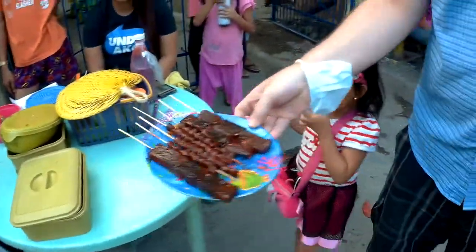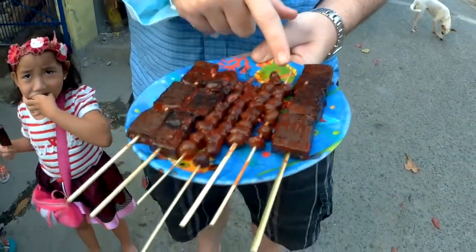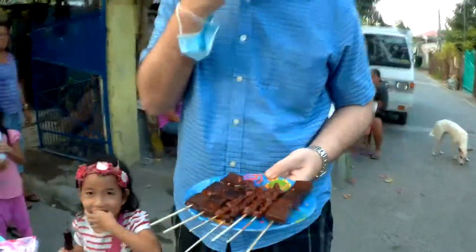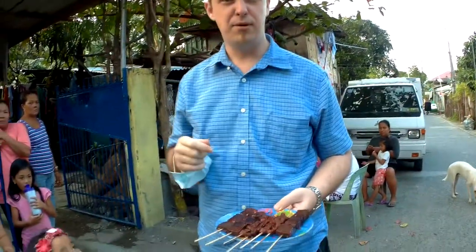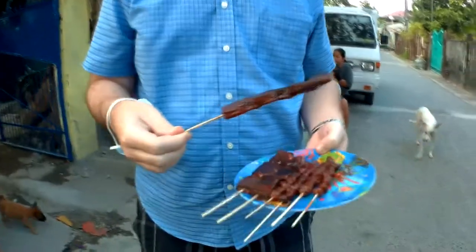We're back with some Filipino delicacies. Because I enjoyed the last one so very much, I decided today we're going to try something a little different. We've got chicken blood and a chicken... it's next to the liver. It tastes like liver. I don't know what it is, but it's going in my mouth, because that's what I like.